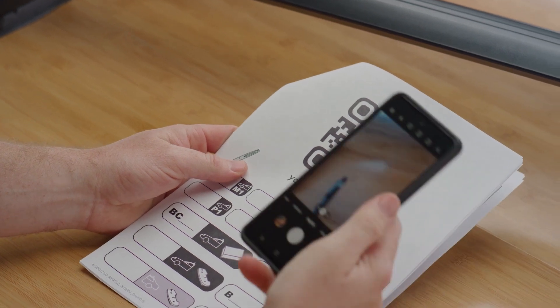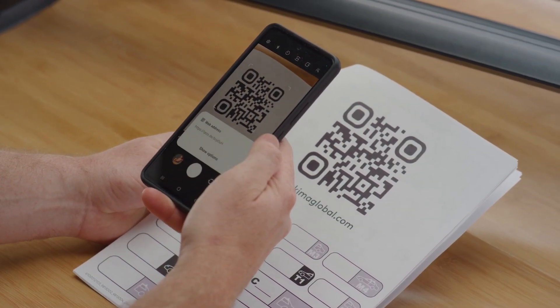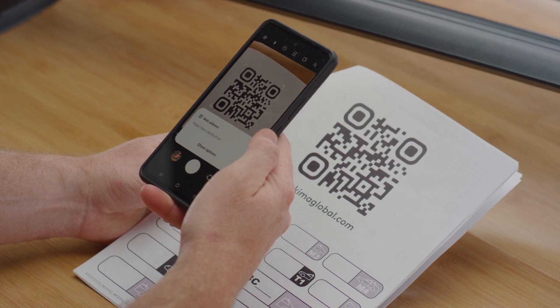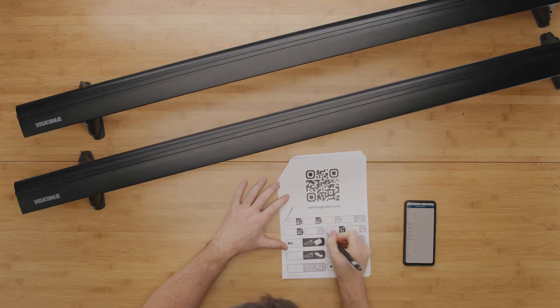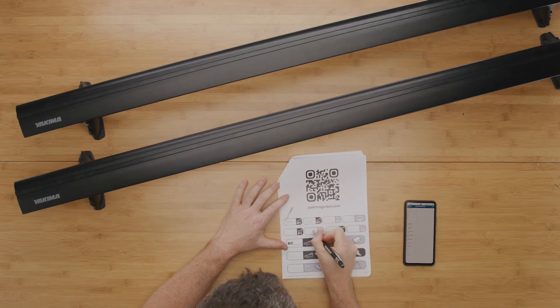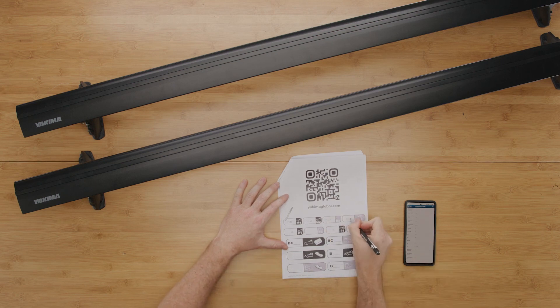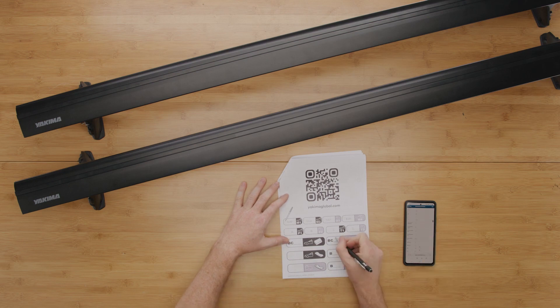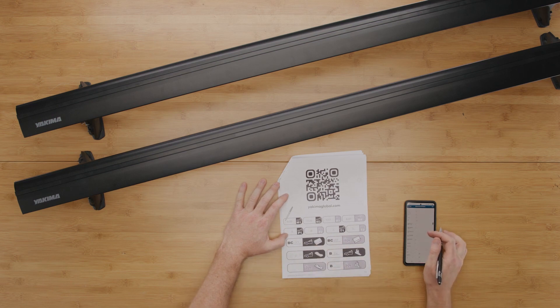Now it's time to look up your measurements and settings used to complete the installation onto your vehicle. If you've downloaded a copy of the baseline instructions from our website, this information will be pre-filled on the PDF. Otherwise, scan the QR code or visit our website yakimaglobal.com. Look up your vehicle, then choose your baseline fit from the list. Record the measurements, settings, clip and pad details displayed on the fit detail page in the boxes on your instructions.